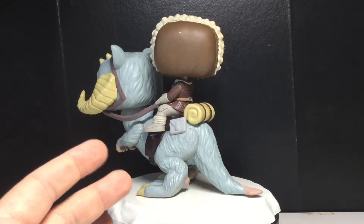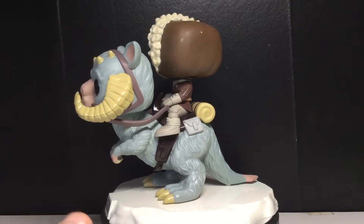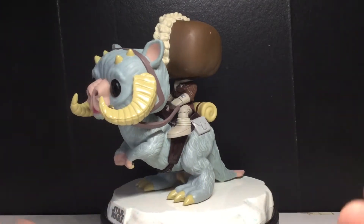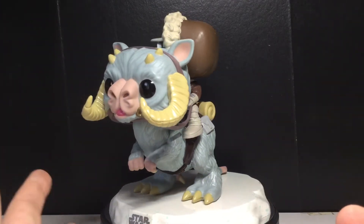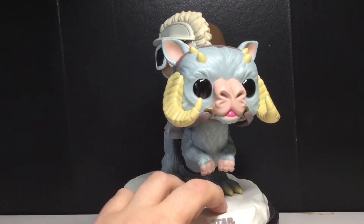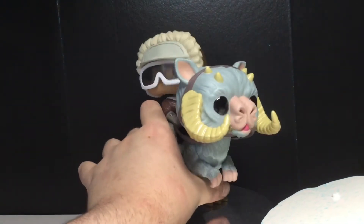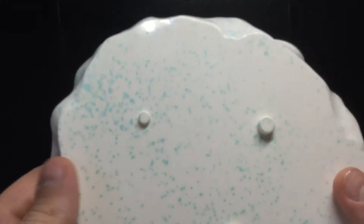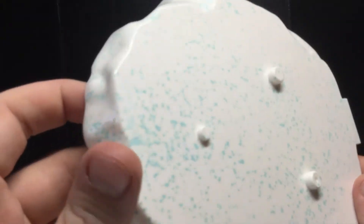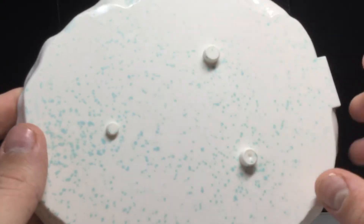Anyways, there's a lot of details on this guy. I'm not going to be showing the box because the box is pretty simple. If you want to know what it looks like, just go watch my other Funko Pop reviews that I've been posting in the last couple of days — it looks very similar to those. Now the Tauntaun is removable from the base. Let's remove him and take a look at the base. It kind of looks like a giant icebreaker mint, with these blue specks on it.